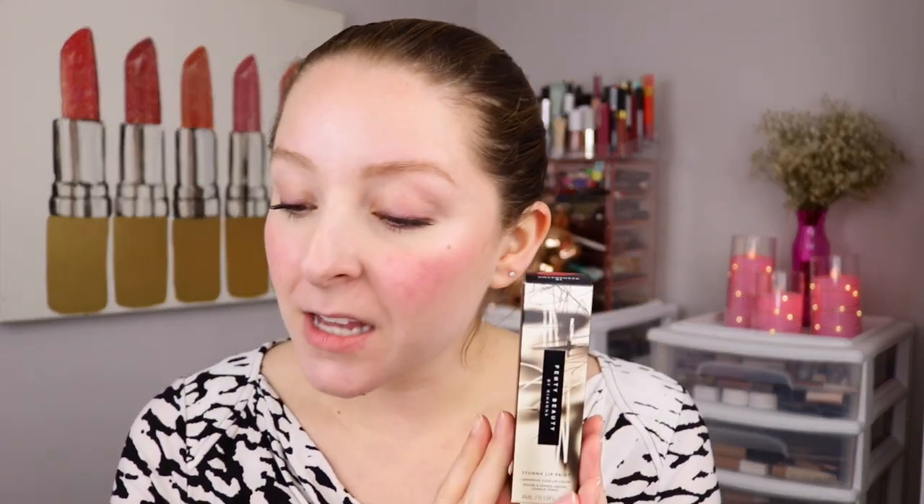This retails for $26, and by the way, if you haven't seen my BoxyLuxe unboxing, I have that up on my YouTube channel — it's a pretty great box and that's the quarterly upgrade. So let's go ahead and get into this beautiful red shade.